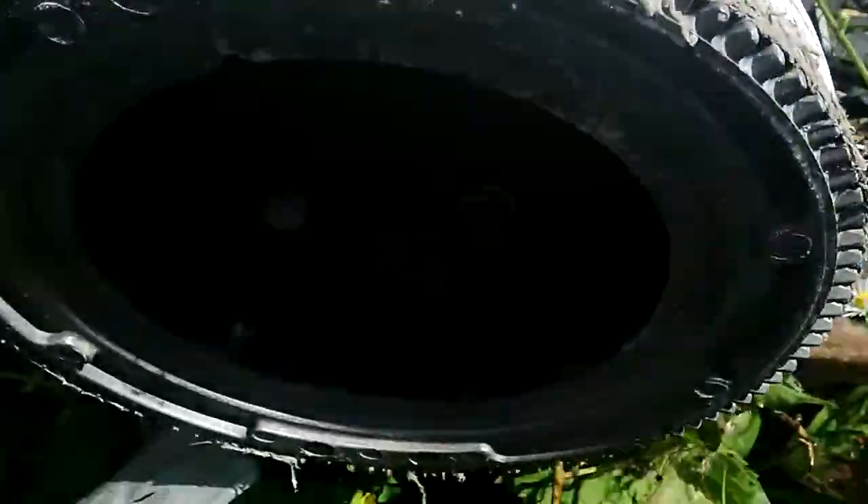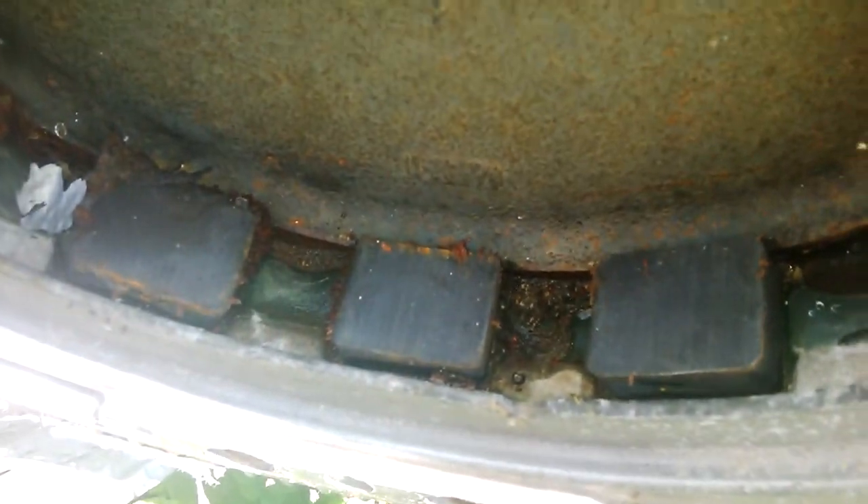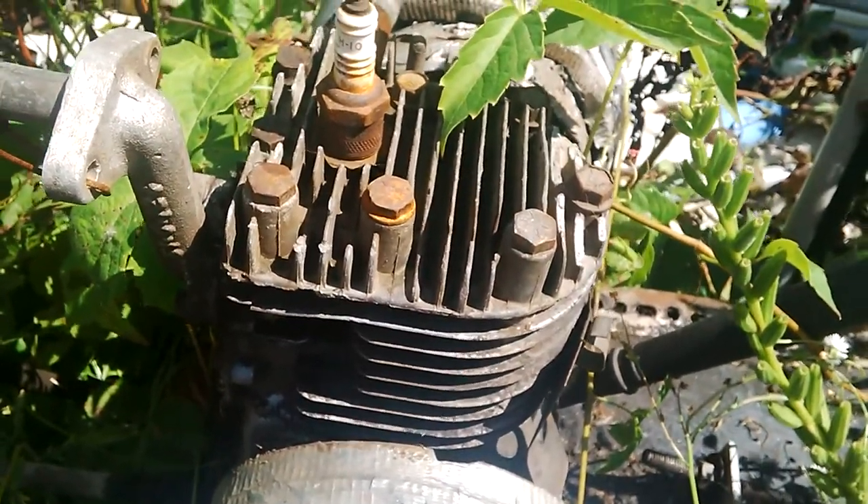And then these particular flywheels, if we can get a picture of that there, have the magnets. They're off a larger engine. This was originally a three and a half horse four-stroke.